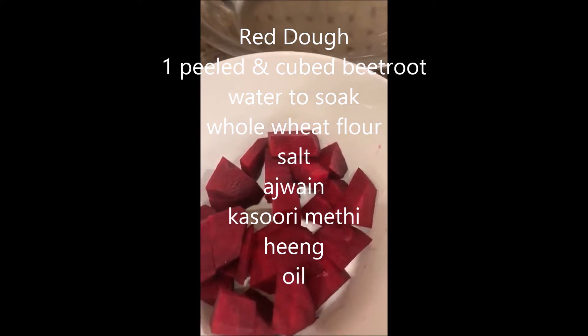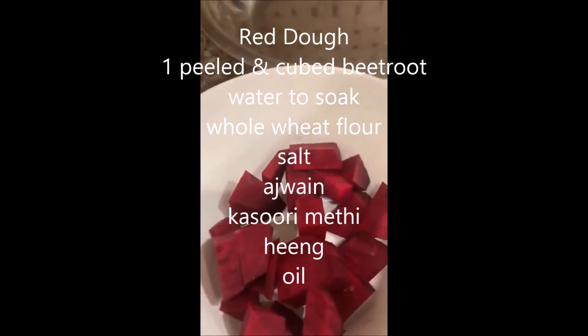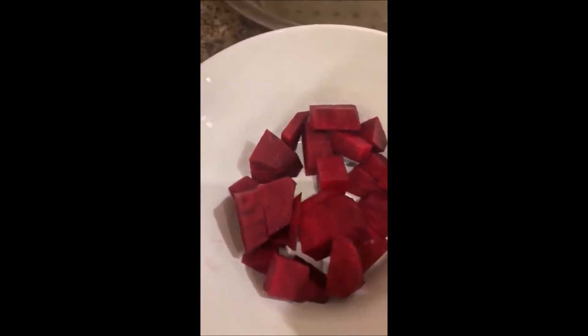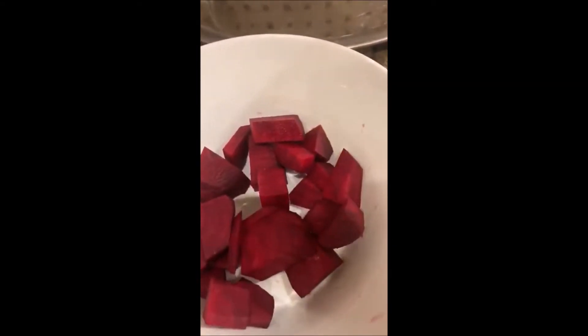Welcome to my channel! Today we are going to make beetroot atta, or red atta as my kids like to say. We will need one beet cut into cubed pieces. Beets are very good — they are rich in fiber, vitamin C, B6, magnesium, potassium, phosphorus, manganese, folate, and iron. In short, they're very nutritious.